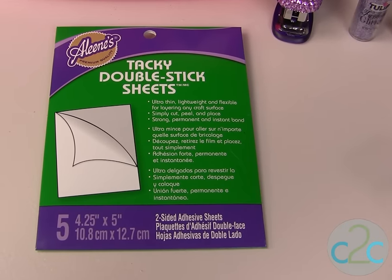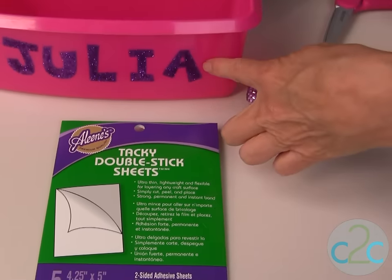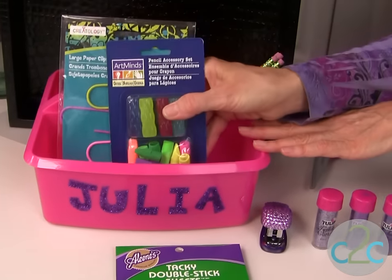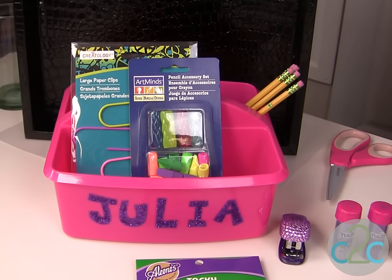I'm using Aleene's Tacky Double Stick Sheets to create personalized glitter lettering on these really cool plastic totes, which would make a really lovely gift for youngsters as they are heading back to school.